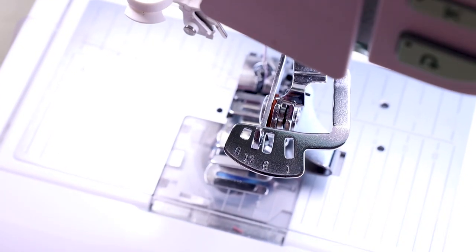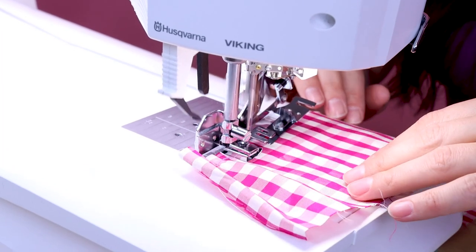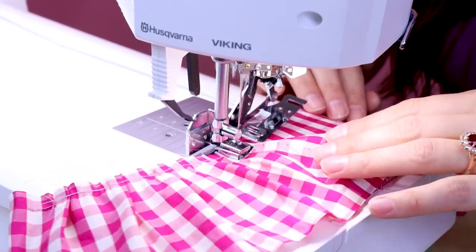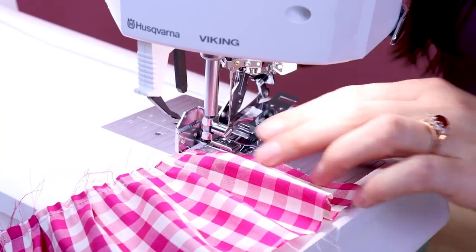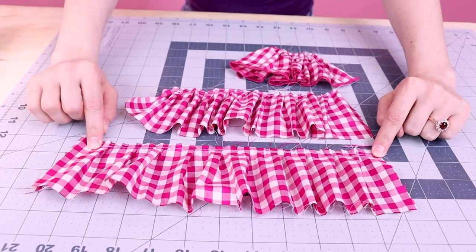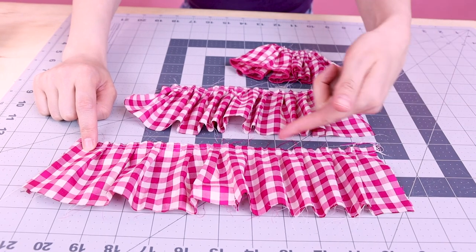Now let's try number 12. You can see how number 12 spaced it out even more — it went ahead and pleated it every 12th stitch.